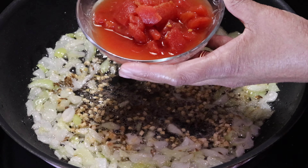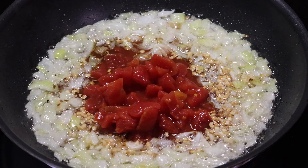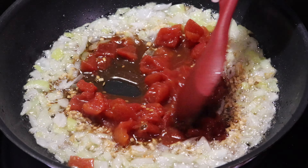Now I am adding half cup of diced tomatoes. Saute for 2 minutes.